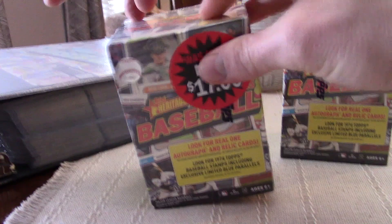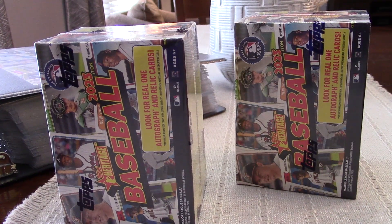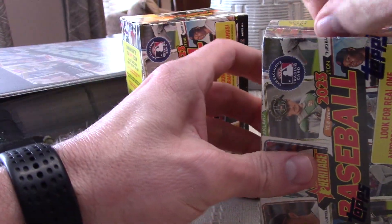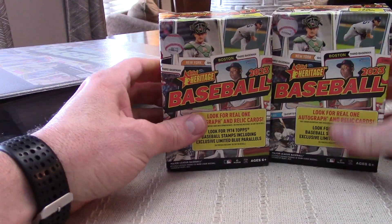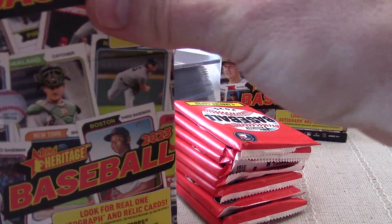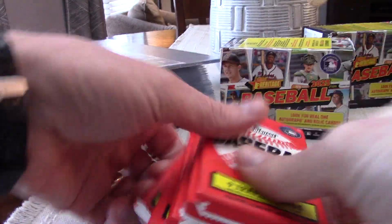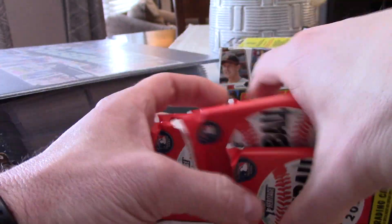I was on my way to Murray, Kentucky for a customer visit. I work for a steel processing company and I needed to visit a customer there for a complaint. I picked up a couple of these at the Walmart there, which was pretty cool to find discounted product. I did see that they had some 2024 products at that Walmart, but I am not collecting 2024 products.